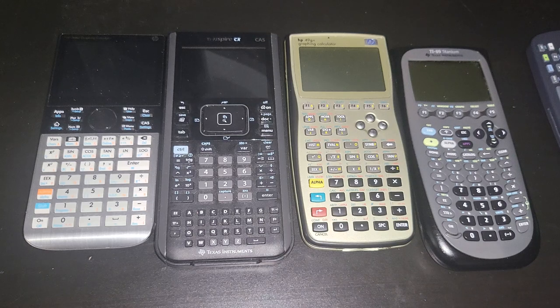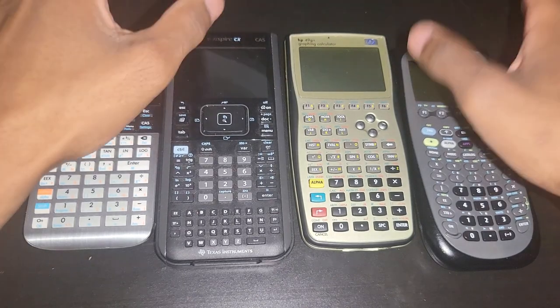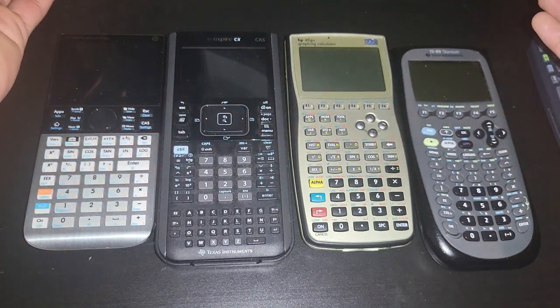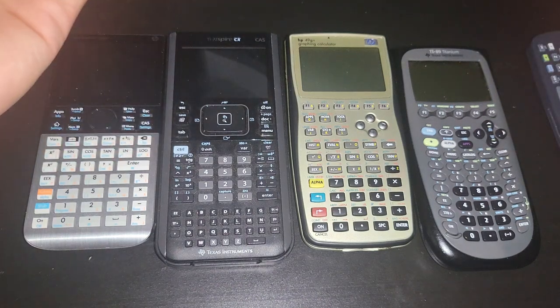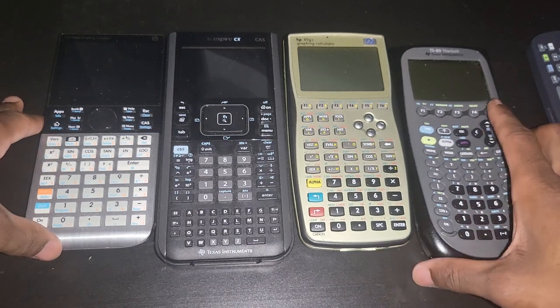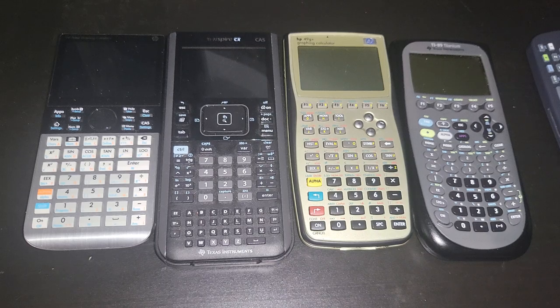My videos are not scripted, but Texas Instruments really needs to be told to stop using Micro-USB. USB-C is the new standard. They probably could have done that with the Nspire CX2 in 2019, though in fairness a lot of cell phones didn't even have USB-C in 2019 so I'm not too mad about that. But whenever you decide to release a new Texas Instruments calculator, just make sure it has USB-C. If you have any questions, put them in the comment section.